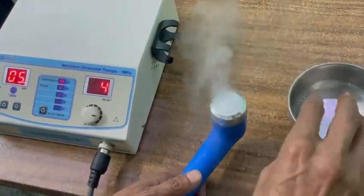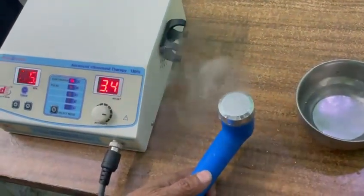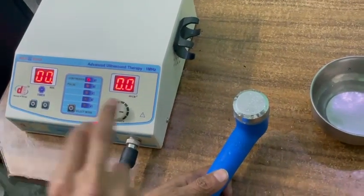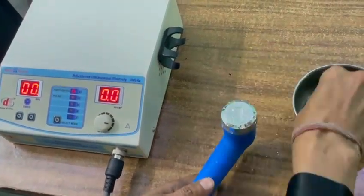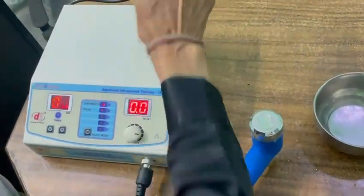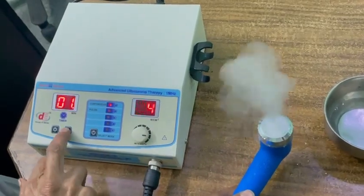Now, if you want to change the mode, stop the machine. Now it has stopped. Switch off. Now set the time again.